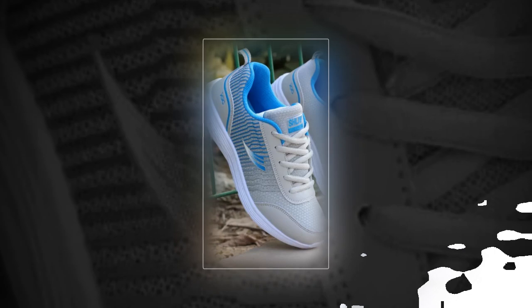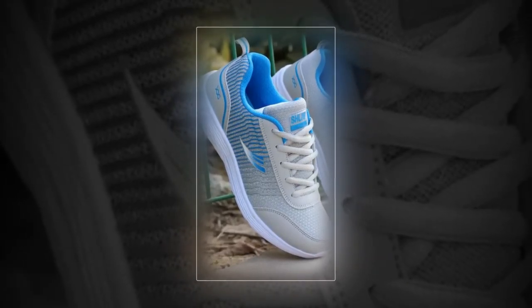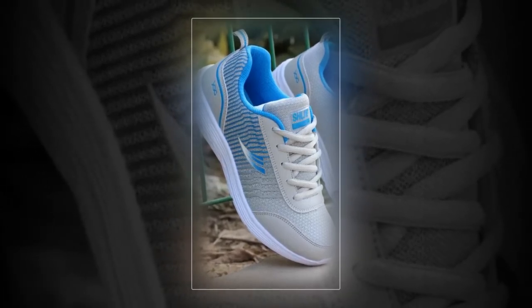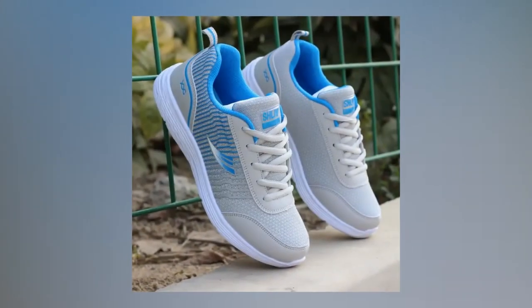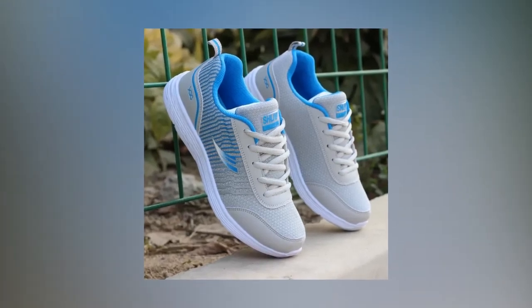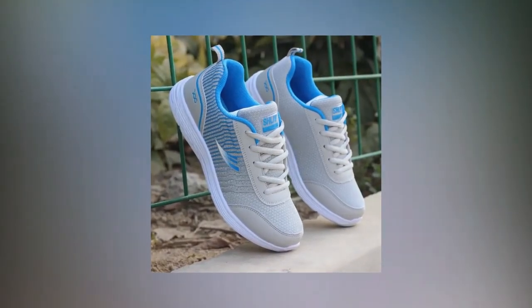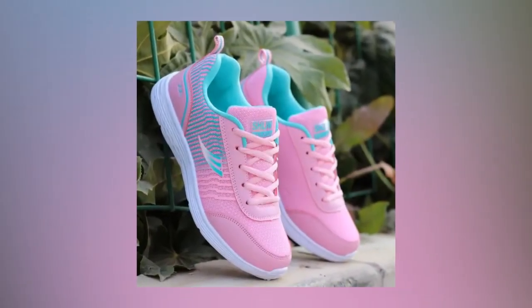Finding the best shoes for standing all day can be quite a challenge. Whether you're working long shifts, running errands, or just staying on your feet, having the right footwear can make all the difference. Today, we're reviewing these QRLQHY sneakers, which promise comfort, style, and durability all in one package. We'll explore their design, key features, and how they perform in real-world scenarios.